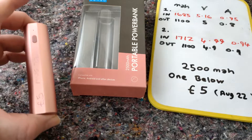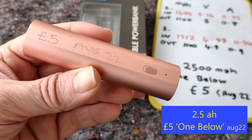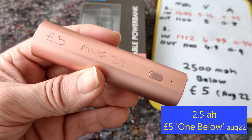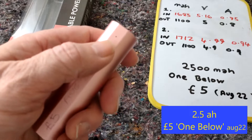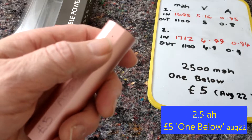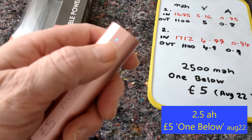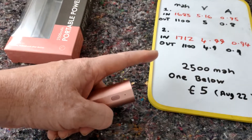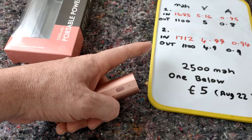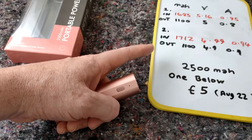This is my latest power bank, a small power bank from One Below Shop, £5, August 2022. It's rated 2500mAh which is 2.5Ah, but of course I'm getting a lot less than that, as is typical for all lithium-ion batteries in my opinion.